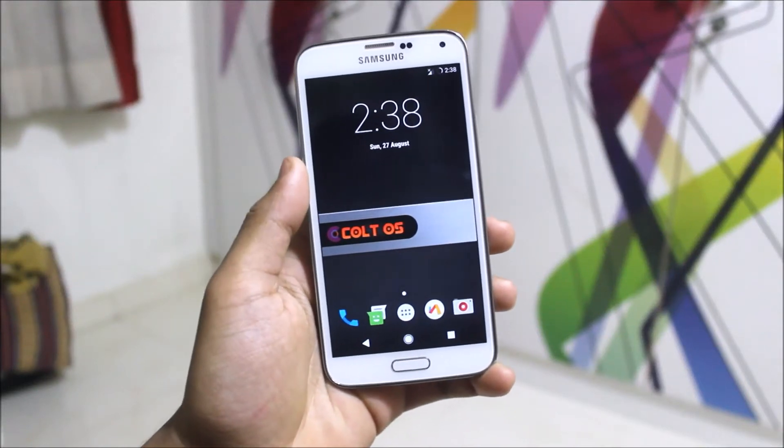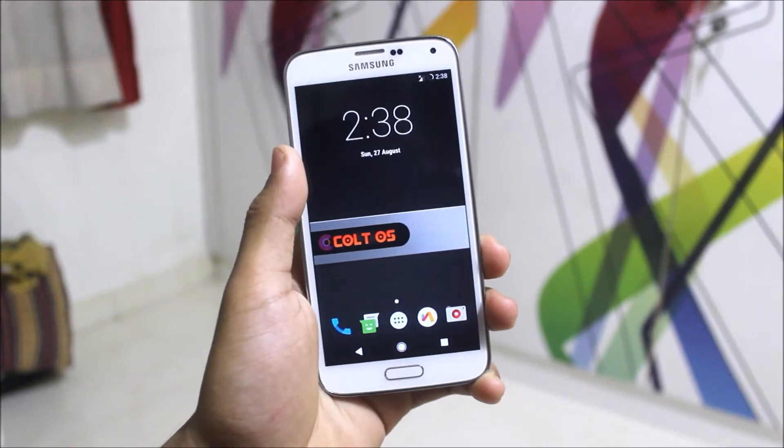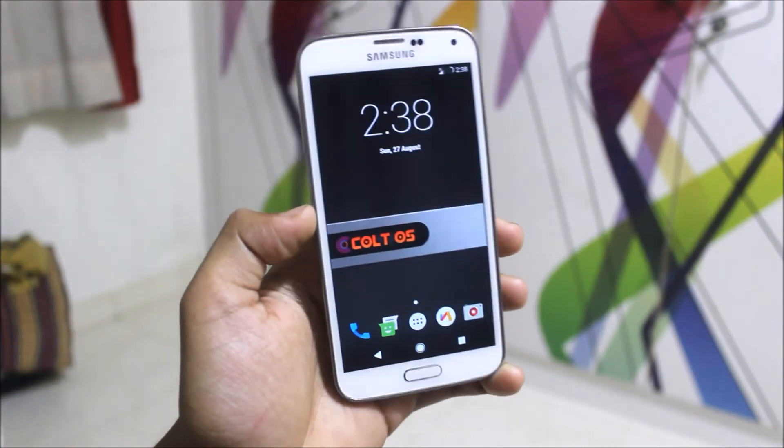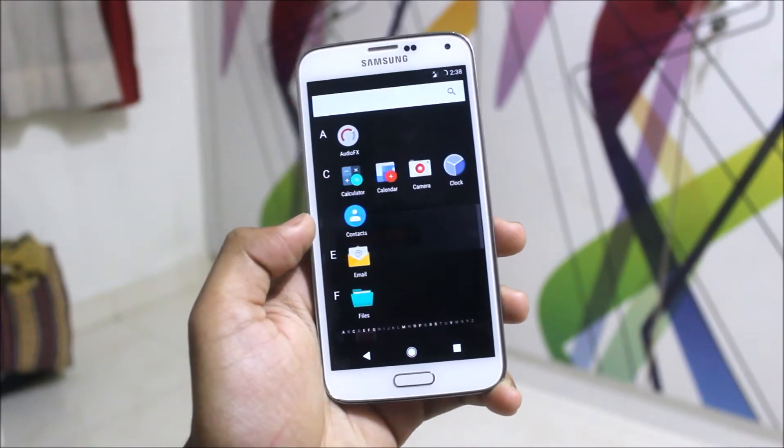Hey guys, in this video I'm going to be showing you the Colt OS on the Galaxy S5. This will only work on the Exynos variant. If it's available for the Snapdragon one, I will leave the link down below in the description. So let's start without any further delay.